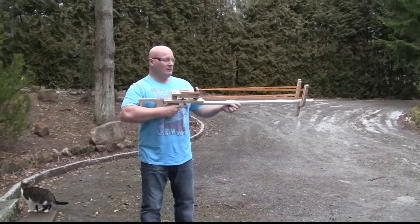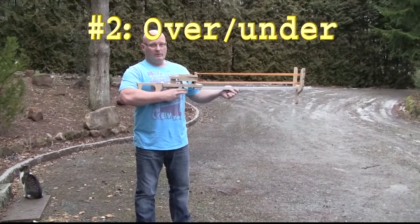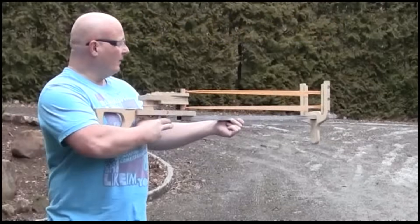Okay, next one — two shots but over-under, and you can fire them at once or shot by shot like this.